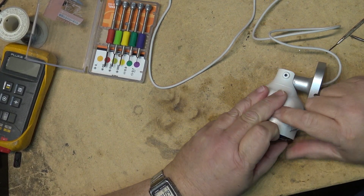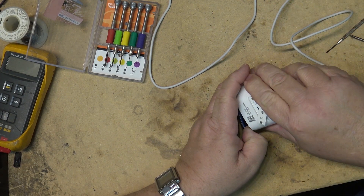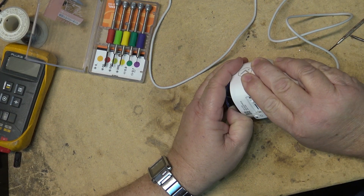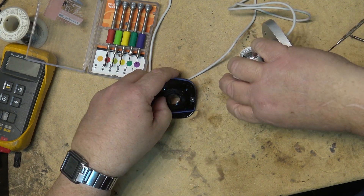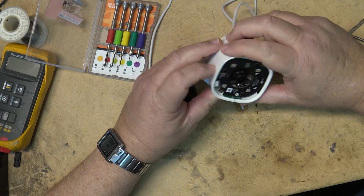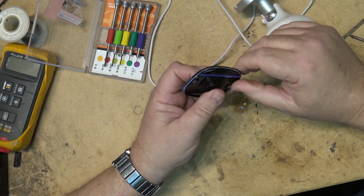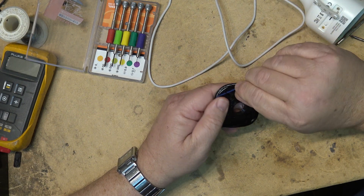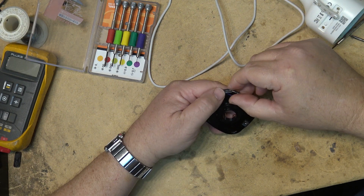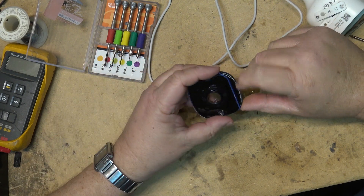The front does pop out. There is a gasket on here. Oh yeah — look at all the water that's in this thing. It's full of water. No wonder it's not working. They do have a gasket on the front here, as you can see, but you can also see all the moisture that's in here, and look at all the water that poured out on the bench.